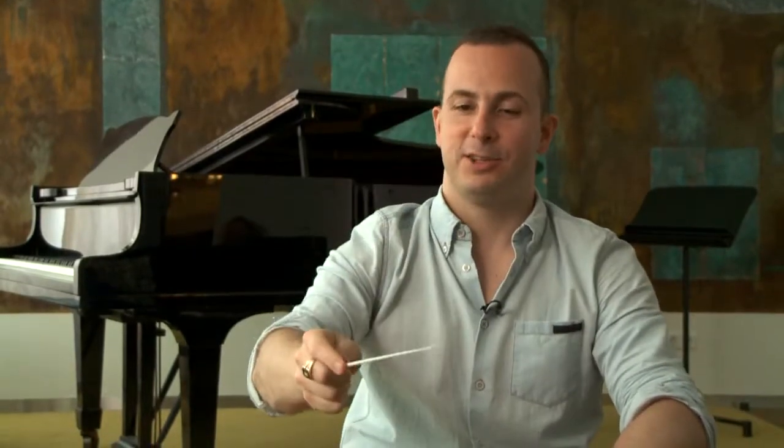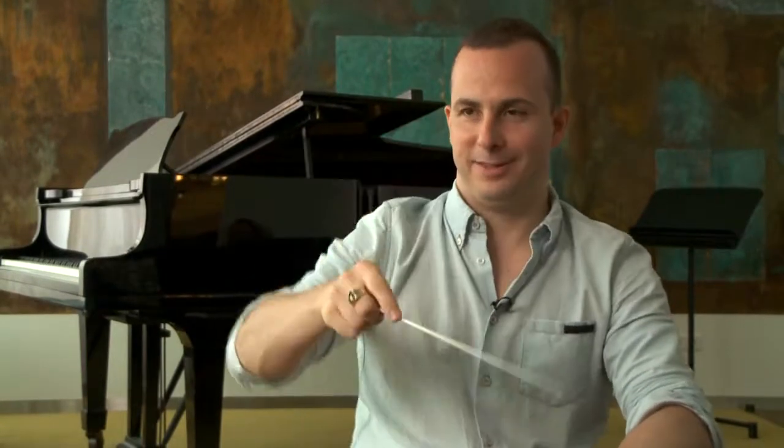So you don't start and do this with it, because then it's confusing for the musicians — they don't know where to play. So it should be one, two, three, four, but no angles.